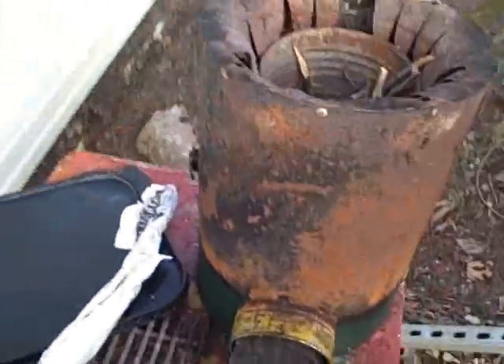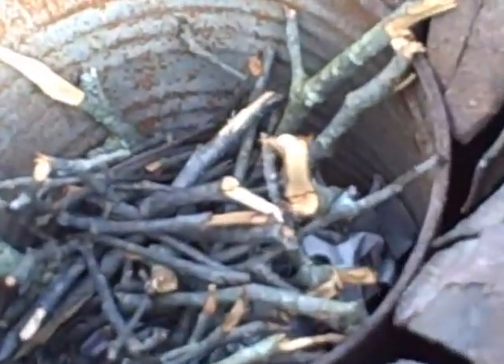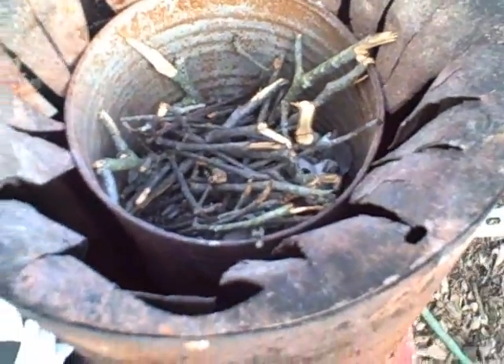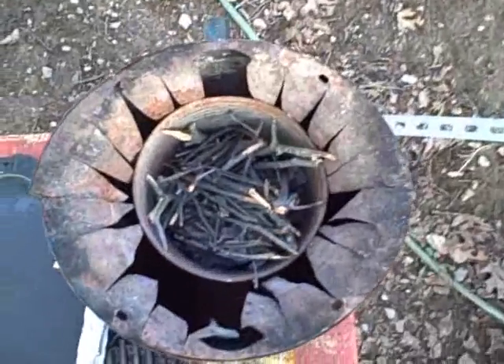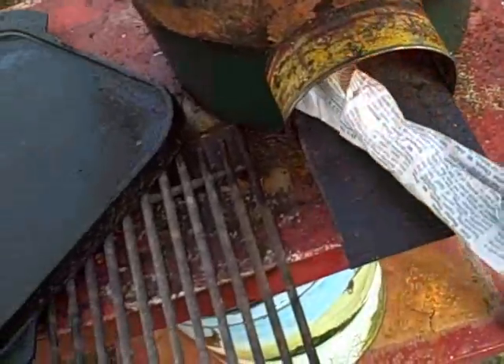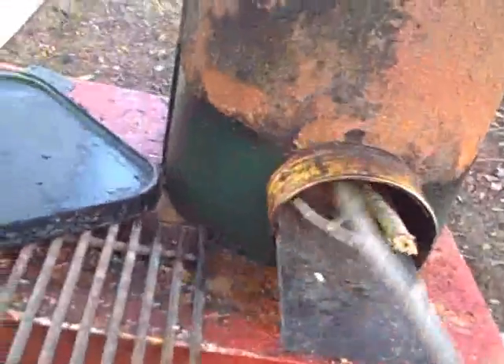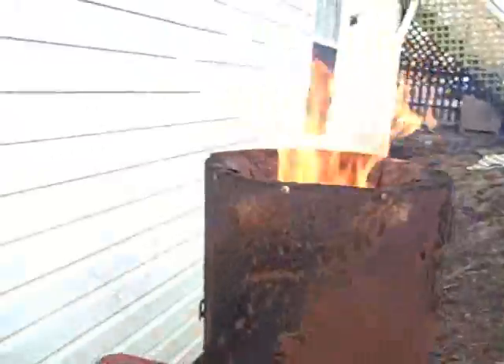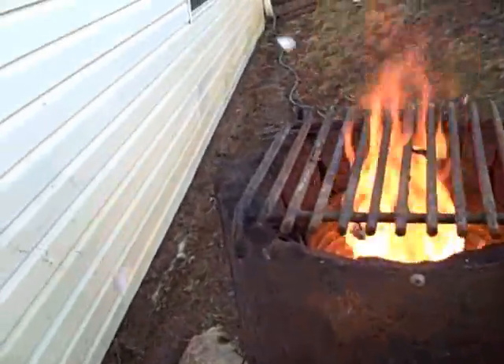The rocket stove is loaded. From up here you can see a lot of little tiny sticks and twigs and a little newspaper, and we are ready for fire. This paper is burning, and I'm going to stick that in there. We ought to have a fire in just a second. Well, we have fire now, that's for sure. And we'll put our grill on top of there.